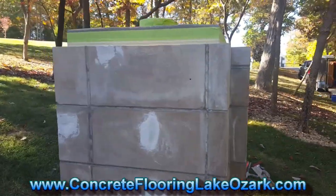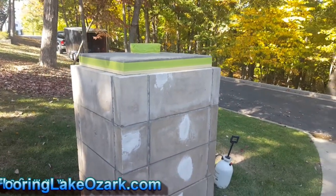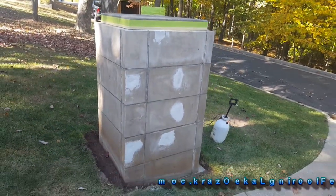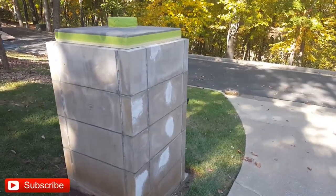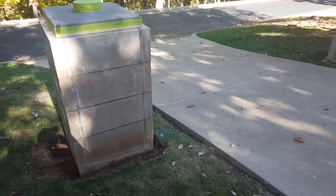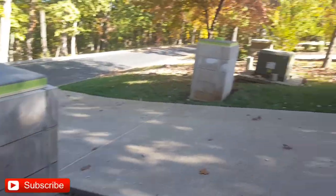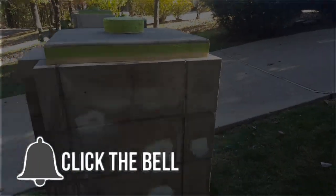This week we're in Lake of the Ozarks, Missouri. This is Rick with Custom Concrete Design. We're down at Horseshoe Bend here. We're gonna be working on the driveway pillars — there are two of them. They have four total but they just want the front ones done here in front of the house, so we're gonna do both of these. Already got everything prepped up and ready to go.